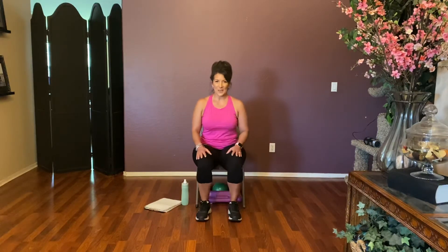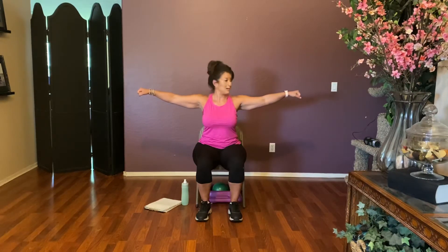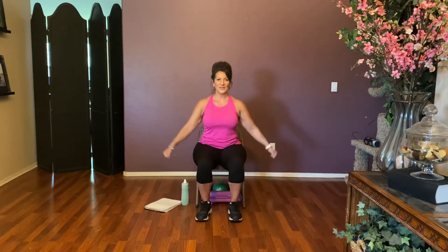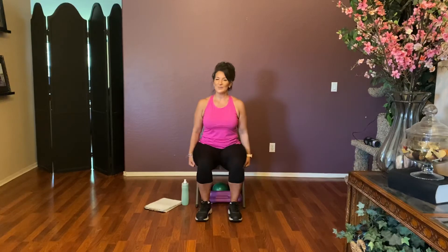While our legs are resting, we're going back to the arms. Zip those abs up, sit up tall, arms by your side — weights are optional. We're going to take those arms right out to the side, keeping them straight. We're not lifting any higher than shoulder height. Get that chin off your chest, sit up tall. Lift it up, hold and down — feel your back squeezing together, your shoulder blades. Eight — hold and down. Lift seven, hold and down. Six, hold down. Five, four, three, two — one more, one, hold and down. Fantastic, roll those shoulders.